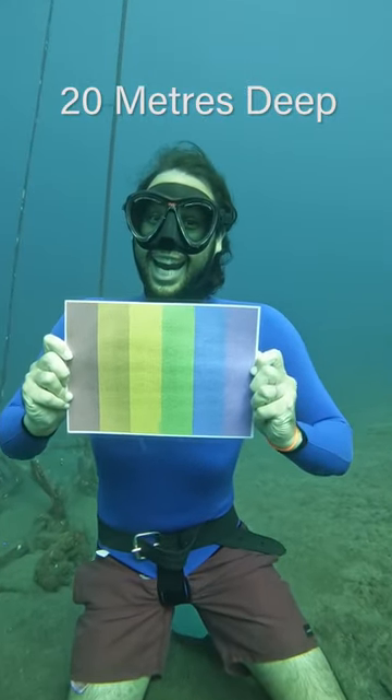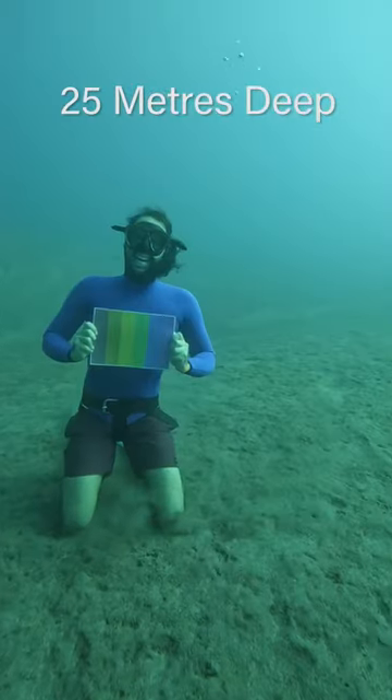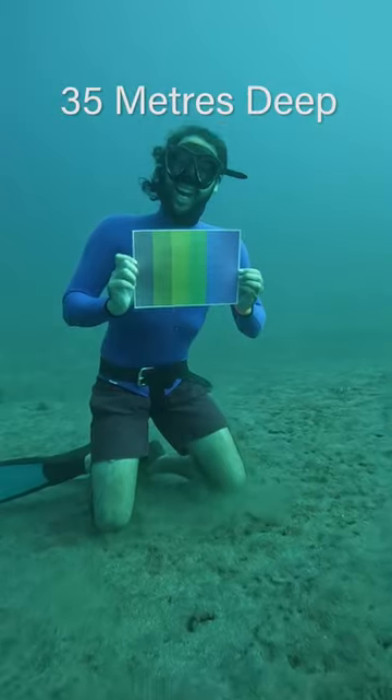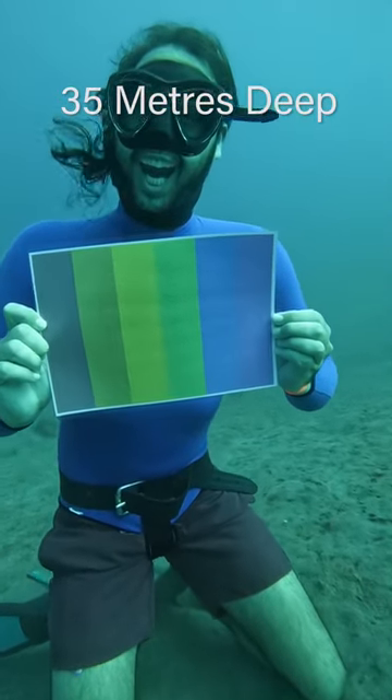The warm colors are disappearing but I can still see that the red is red. Off to 25 meters — oh yeah, that's it. Reds are turning brown and everything else is pretty much green or blue, but the colors hadn't disappeared completely yet.